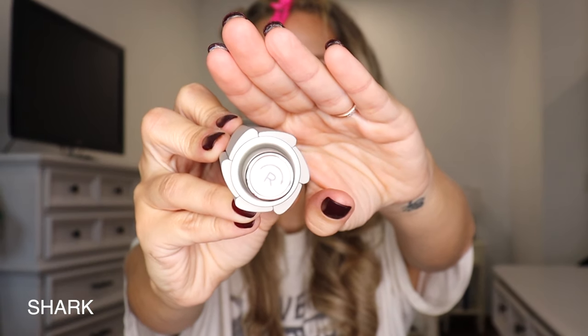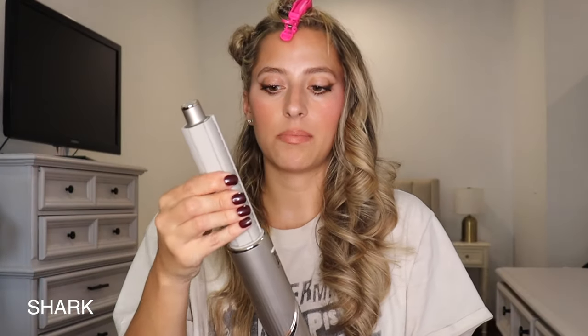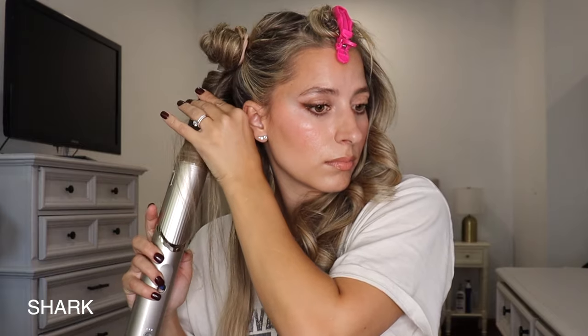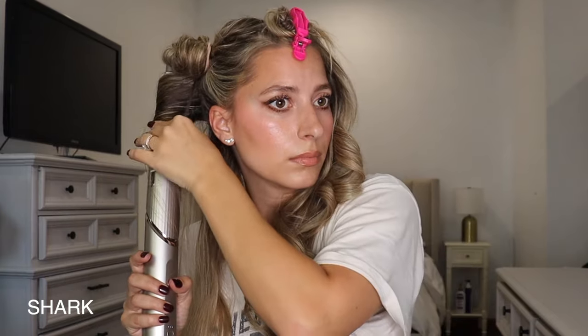So let's try the Shark side. I like how the Shark says 'left' and 'right' at the top — there's no confusing it. We're going to put on the right barrel, same settings: high heat, high fan, cool shot when done. I did my curls the exact same way as the Dyson — it felt the exact same, my hair attached the exact same. It honestly feels like I'm using a Dyson. I do want to say the Shark might be a little bit warmer — a little hotter than the Dyson. When I had it up against my head I could really feel the difference.